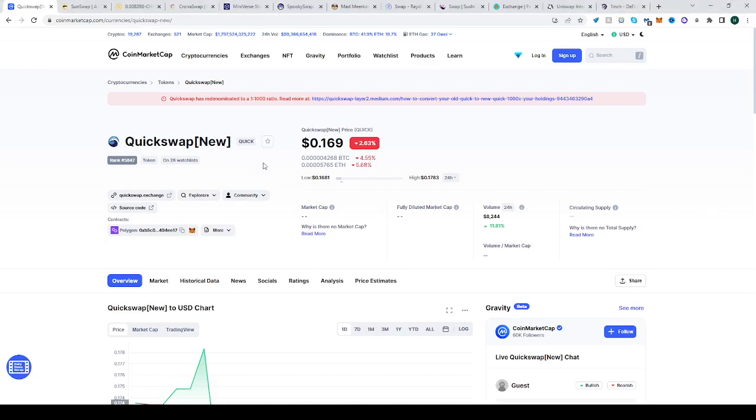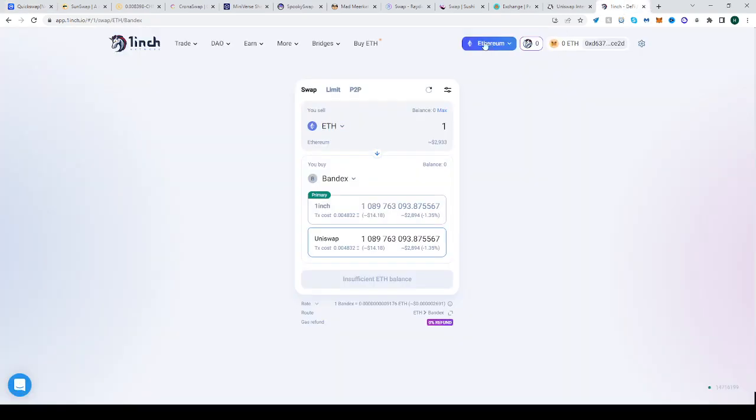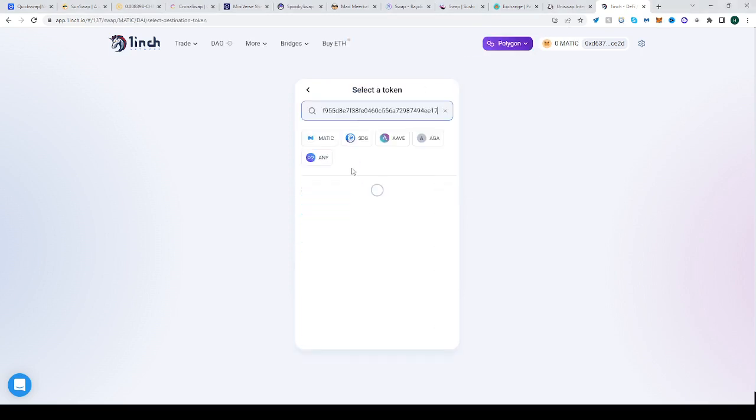In this video I'll show you how to buy the QuickSwap token, the new one, QUICK. Go to CoinMarketCap, find the contract — it's on Polygon — copy it. Since it's QUICK, we have to do it quick. Go to 1inch, change the network to Polygon, and change the network of your wallet as well. Click the second panel and press 'other'.